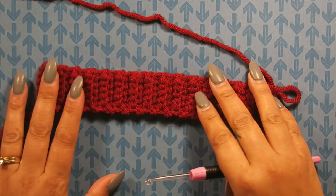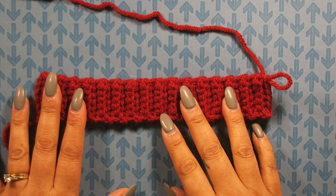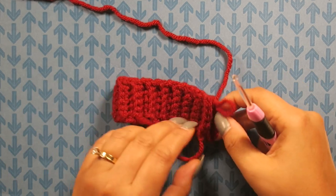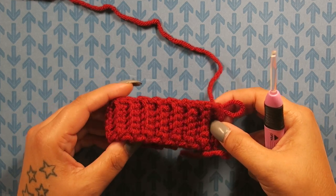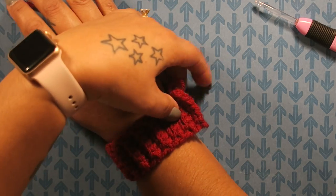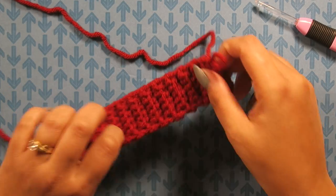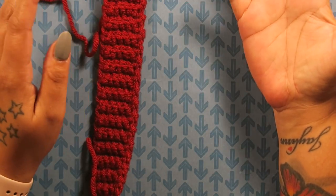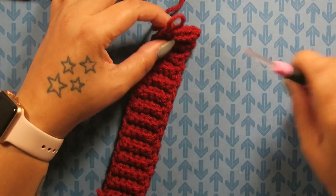I now have my 32 rows of single crochet in the back loops only — this is the wrist ribbing. If you fold it over, it will fit a child's wrist, and it actually fits mine as well. If you're making this for yourself and you're a 2X, it would need to be much bigger.